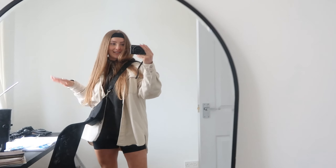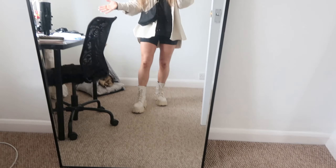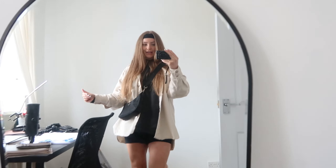Alright guys, we're going roller skating today — this is my outfit of the day, let's go! We're at Roller Jam and this is massive — very fun!